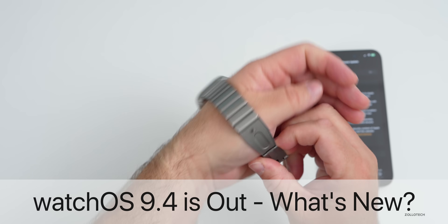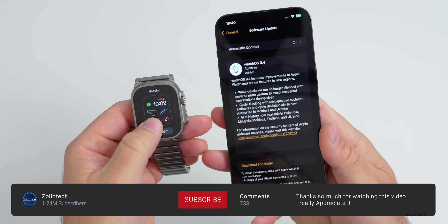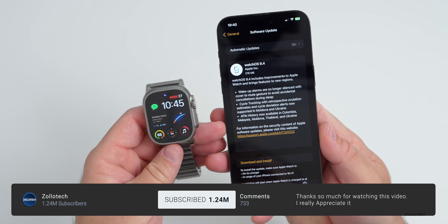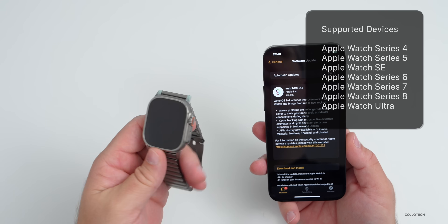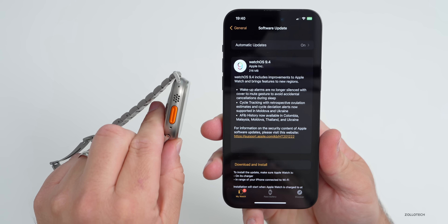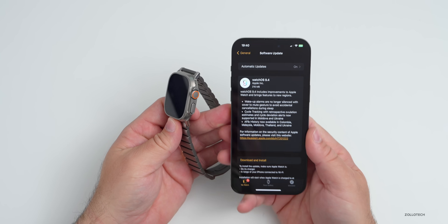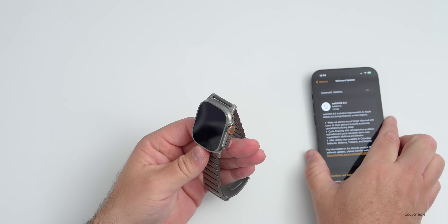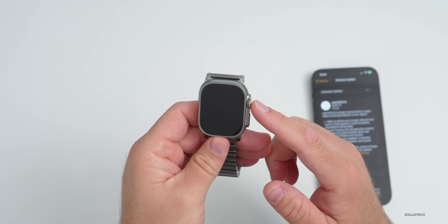Hi everyone, Aaron here for ZolloTech. Today Apple released WatchOS 9.4 to the public, available to all WatchOS 9 supported devices from the Apple Watch Series 4 to the Apple Watch Ultra. It came in at a fairly small 216 megabytes on the Apple Watch Ultra, bringing some nice features, bug fixes, and more. This was released alongside iOS 16.4, so you'll want to have that before installing.